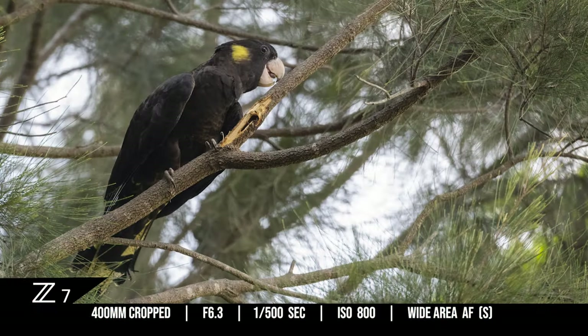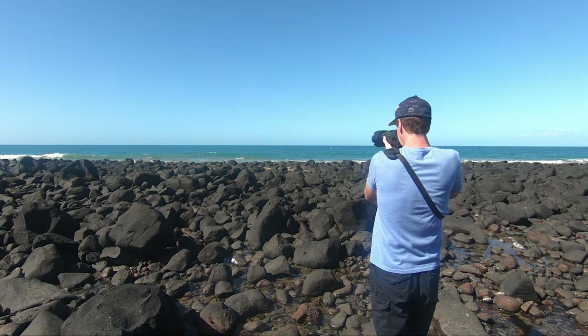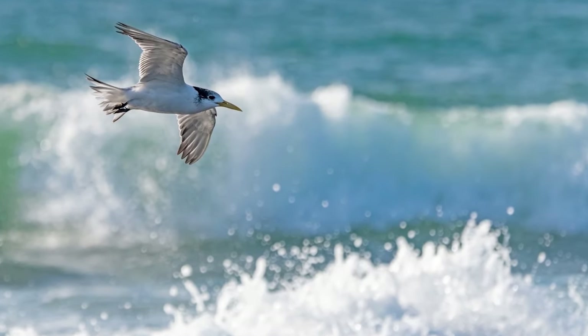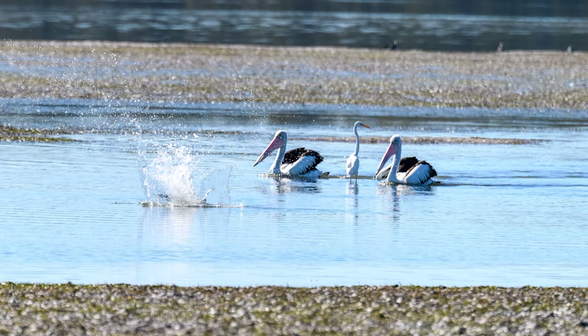When comparing the Z7 and D850 for bird photography, I found the Z7 is sometimes actually too sharp for its own good. Besides a bluish color cast to the images, you have to be extremely accurate when using single point and wide area small focus settings. Whereas with the D850 I'm able to select a focus setting programmed into either the back or front buttons, and within a second I can capture shots whether the bird is flying, swimming, diving, or sitting on a branch.